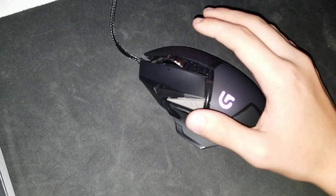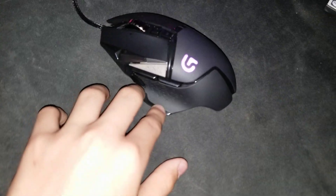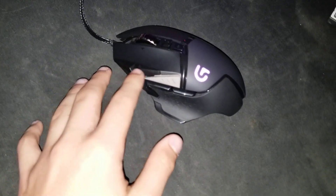I was looking online to see if there was any sort of a fix, if I needed to take the mouse apart or something, but I found absolutely nothing. And I'm sure, if you're looking at my video, that you didn't find anything online as well.